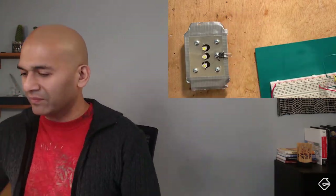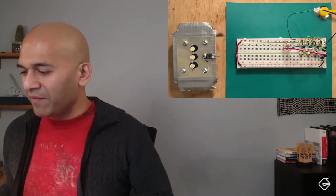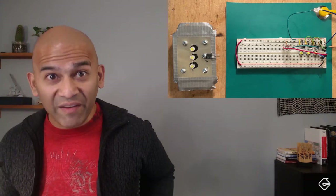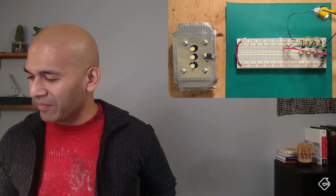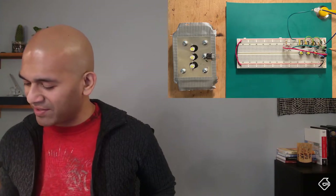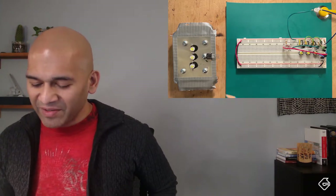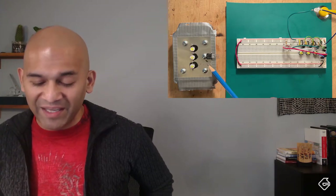The next thing we need to do is take this and wire it up to our circuit board. This is our circuit as it stands right now. We have our BS270 MOSFET right over here and our single LED, which I'm going to replace with those three LEDs. And this new MOSFET is going to replace the old one.